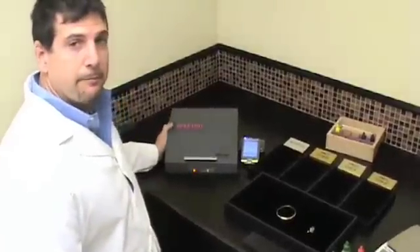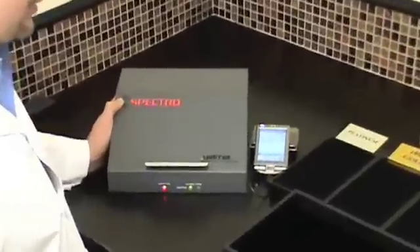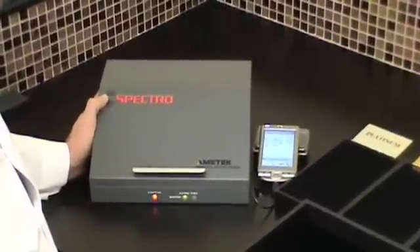We use a spectrometer and this device here is an x-ray device that will x-ray each item that we place in there and tell us the complete metallic composition of the item.